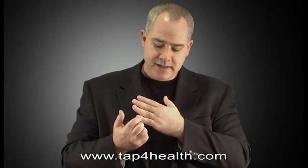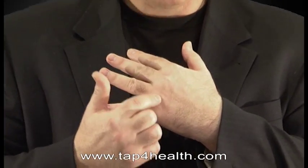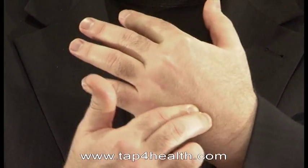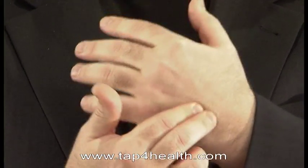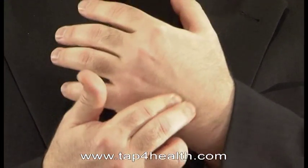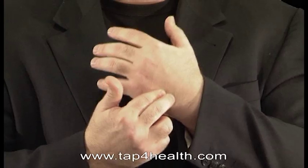Now after the little finger we want to find the gamut point. If you go between the knuckles of the ring and the little finger and come about two inches up to the back of the hand, you'll find a V-point there. This is where we do one of the even stranger EFT procedures — it's called the nine gamut process.